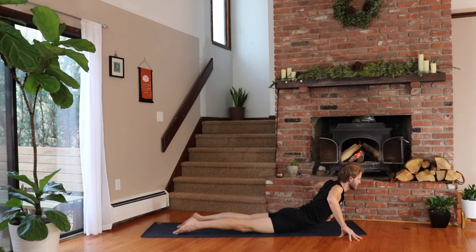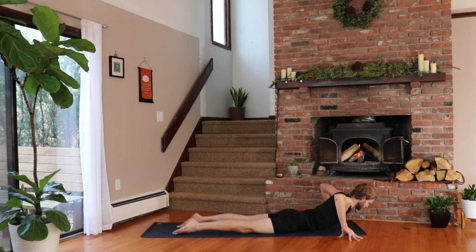Rolling the shoulders back, gazing forward. The ankles kind of want to go away from each other — try to engage them towards each other and then lift the heart up and through. Take two more breaths here, all the way in through your nose, all the way out. Breathe all the way in and out. One more deep breath in — lift. And then put your forehead down as you exhale.